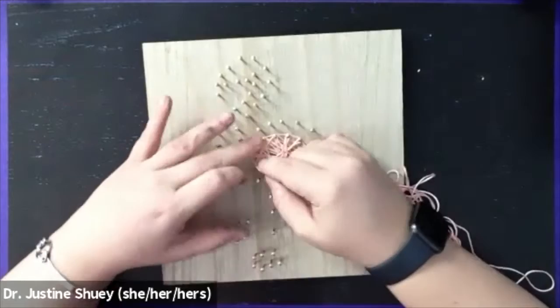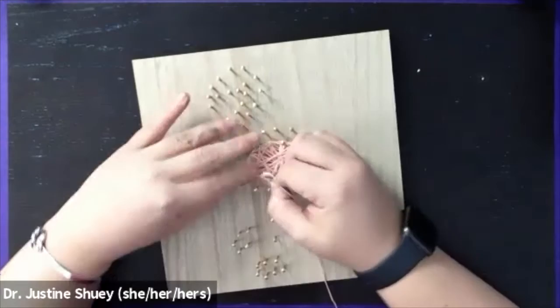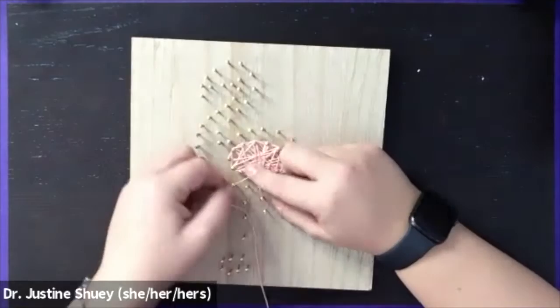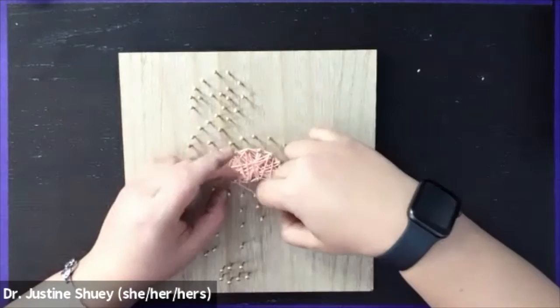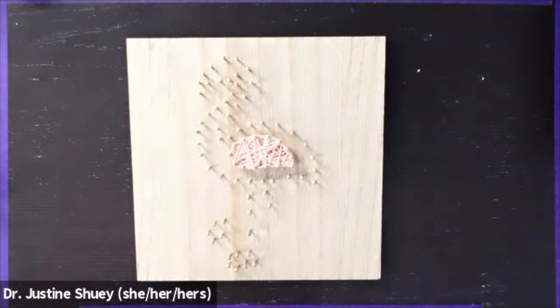Once that section is full, you're going to choose another nail and double knot the string on that nail, then clip the excess string. If I put too much string on there, sometimes it becomes very difficult to wrap the string around the nail. So fill it in as much as you want — the more string on there, the more difficult it gets. Tie a double knot as tight as you can around one of the nails. Sometimes I'll do some extra knots if I still have a lot of string, then clip that down.